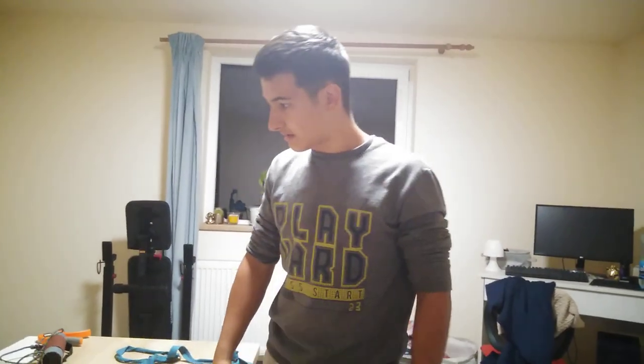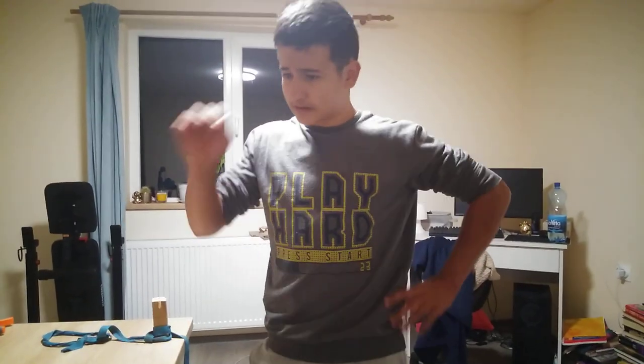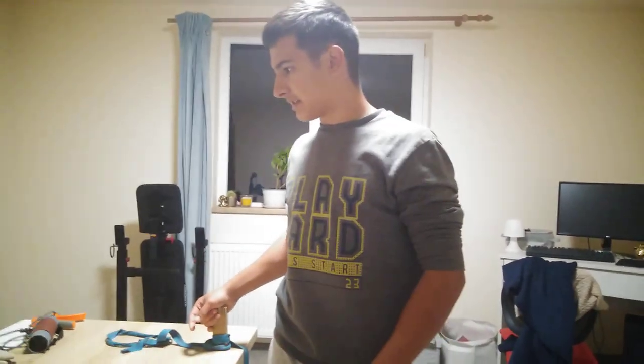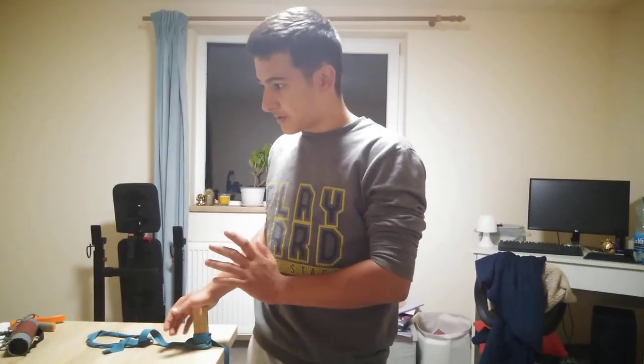Hello guys, in today's video I've got five special exercises for you and your arm wrestling performance. In arm wrestling we train a lot of tiny special muscles that not everybody or every bodybuilder trains — muscles like the pronator teres, pronator quadratus, and every kind of muscle like this that other people in calisthenics and the outside world don't know about. This video will focus on five of these special muscles.